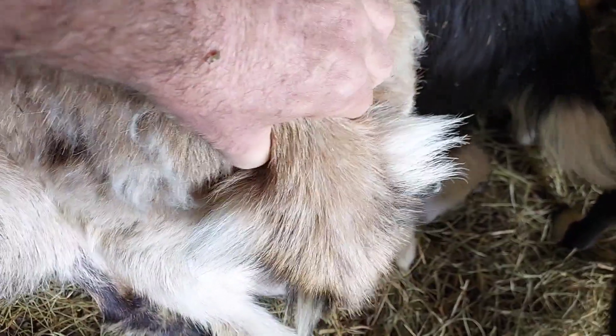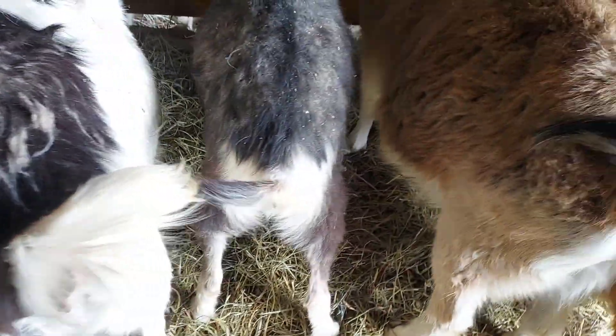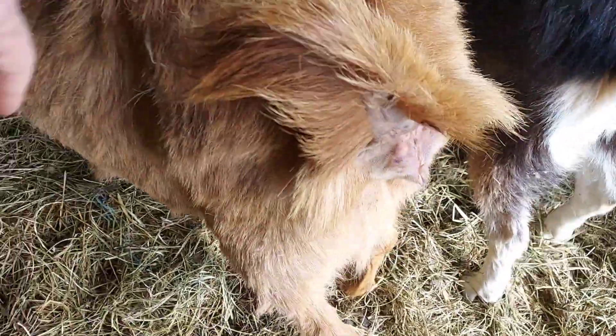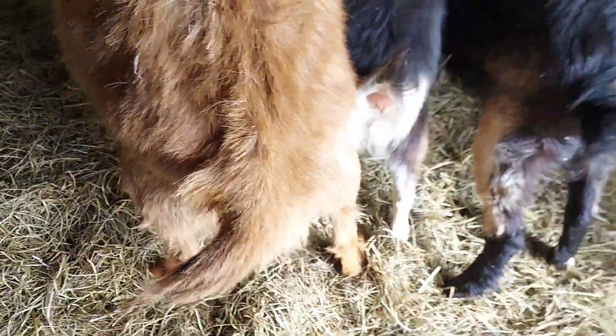Right in this area — when you can put your fingers together like that, she's ready. Not as ready — not bred — this doe, older doe, she's starting to get close.